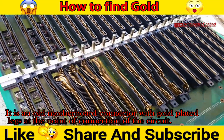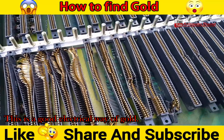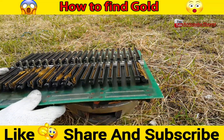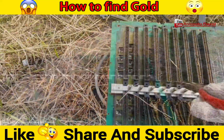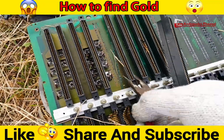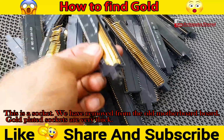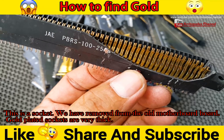This is an old motherboard connector with gold-plated legs at the point of connection of the circuit. This is a good electrical use of gold. This socket has been removed from an old motherboard. Gold-plated sockets are very thick.